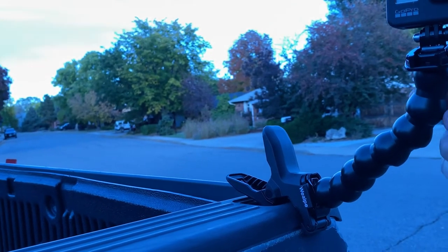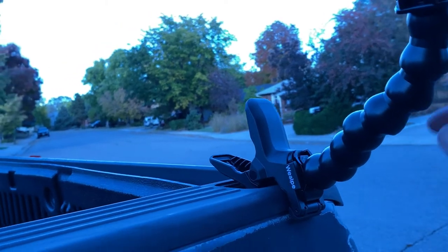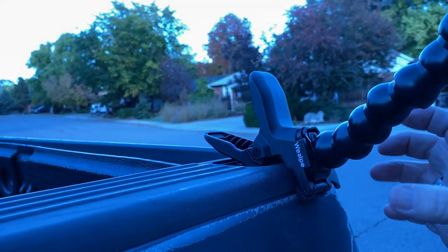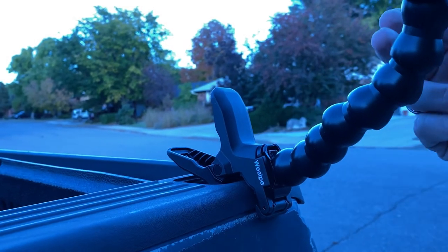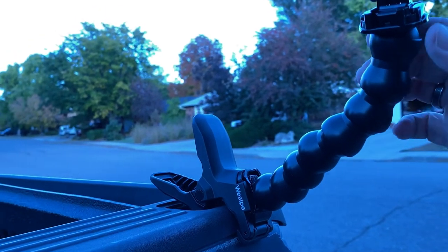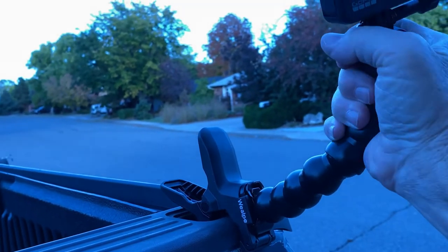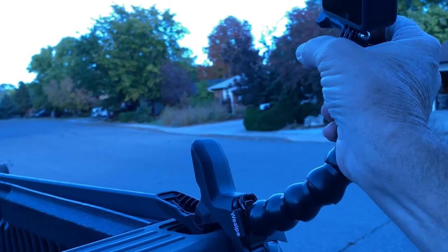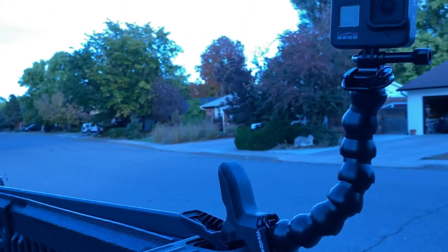If you wanted it to face forward, you could put the lock line on there, but I don't think the stability would be good enough with that much leverage on a rough road. If you use just one piece of lock line and mount the camera lower, you take the leverage away from it and I think you'd be okay. This stuff does turn — you can turn it any direction you want. Pretty cool.